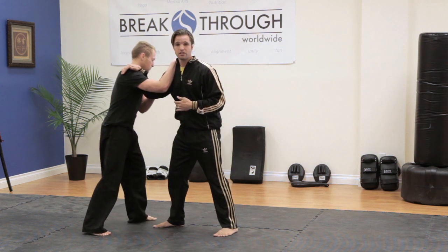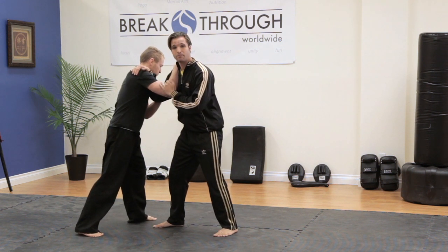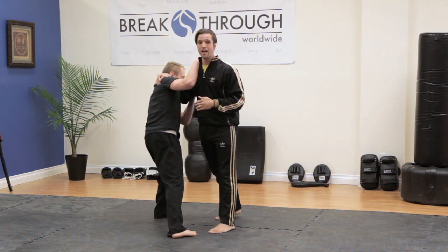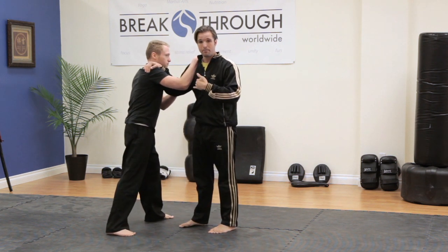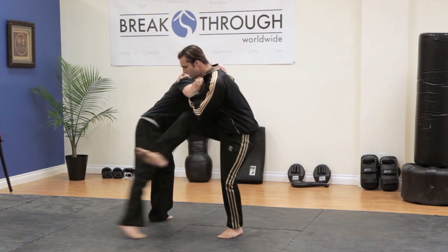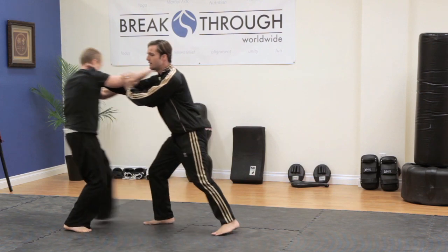If I get into a position where his leg has already made contact with mine, instead of getting taken to the ground, I'm going to go with it — but not with my body, just with the leg he's sweeping. So as he sweeps the leg, pick up the leg, and now he's put in an awkward position to be put off balance.